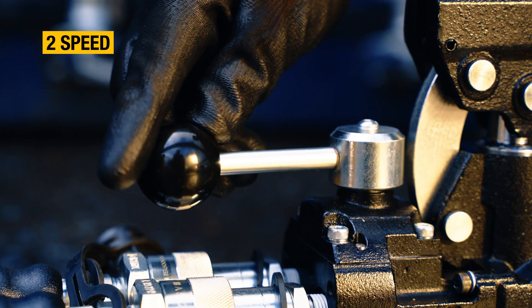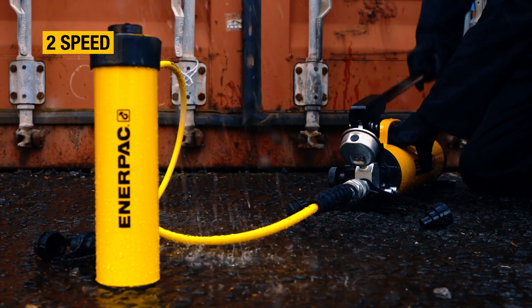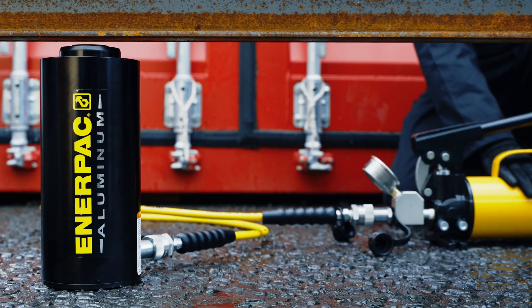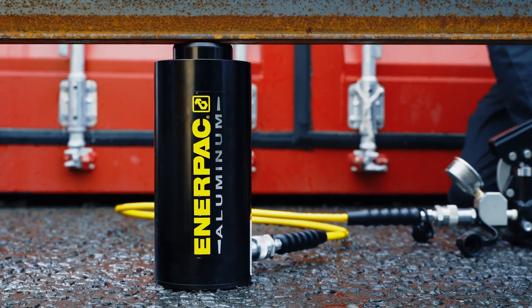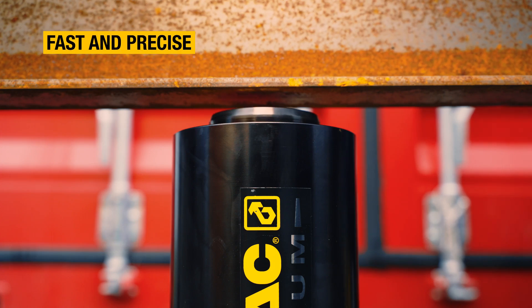Most pumps in the Ultima Steel series are 2-speed, which reduces the number of handle strokes by as much as 78%, ideal for applications demanding both higher flow and precision control.